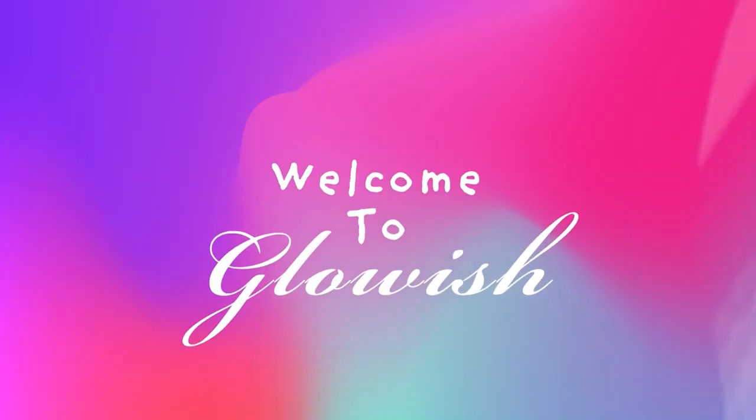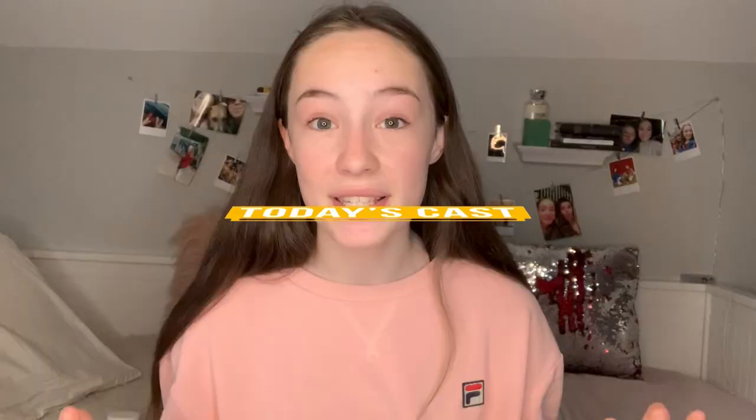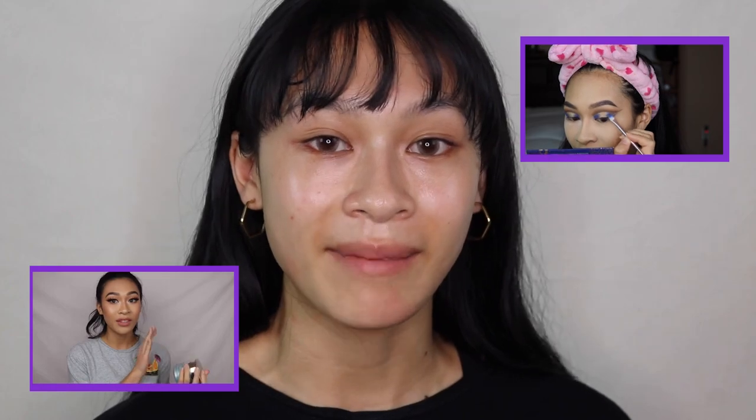I kind of have a love-hate relationship towards it. Hi everyone, my name is Jasmine and some of you guys might actually recognize me from my own YouTube channel. I primarily focus my videos around makeup, skincare, and random bits about my life.